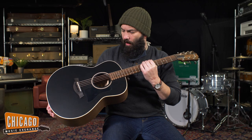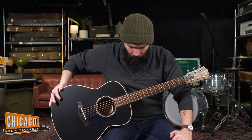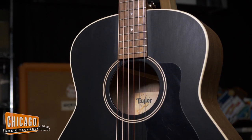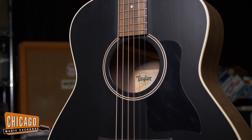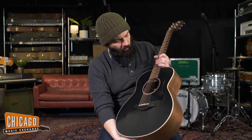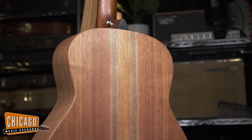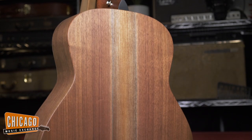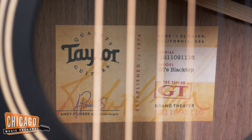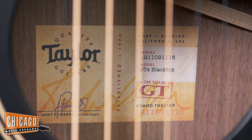Up next here we have the GTE Blacktop, again part of the Grand Theater body shape series. These are somewhere in between a Grand Concert and a GS Mini. Still made in the USA, still made with all solid wood. This one features a spruce top with a super sharp black paint job and natural walnut back and sides. Super comfy guitars, they sound great. Still features the C bracing pattern and comes with the Aerocase as well.